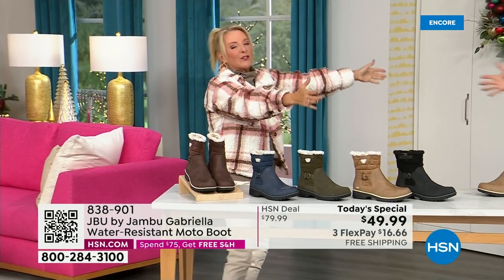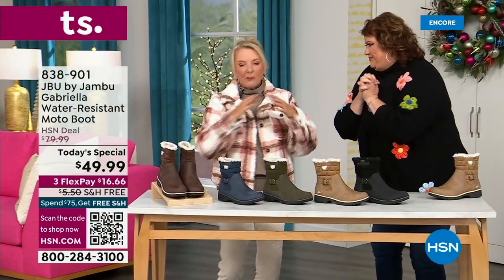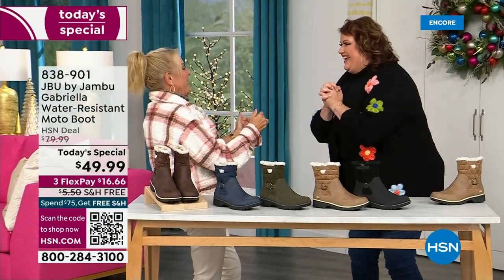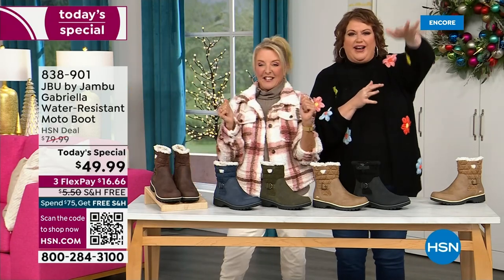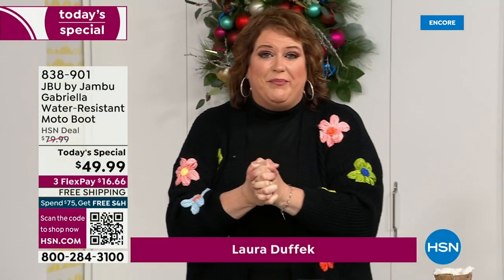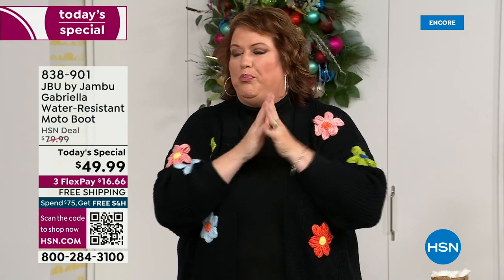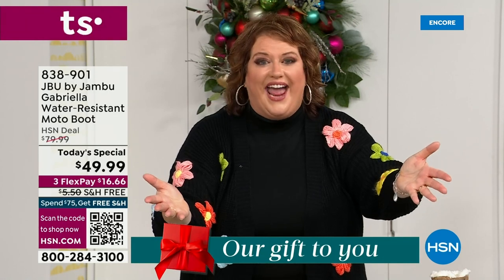Joining me is Miss Laura — I love this woman. She's been in the retail TV business for 25 years and has developed tons of products. She brings us these great boots. We're so excited because when I asked how many of us go to look for a winter boot and say 'bring on the plainest boot you have' — nobody does that.